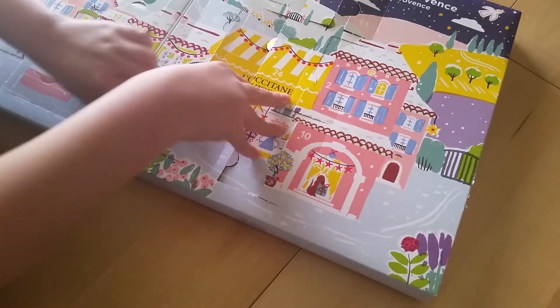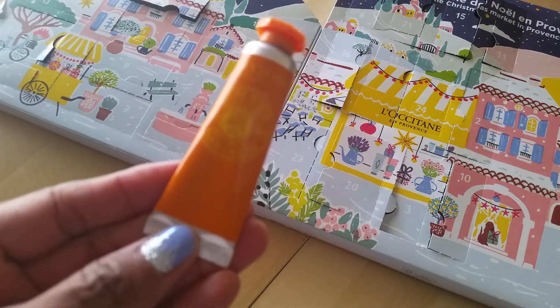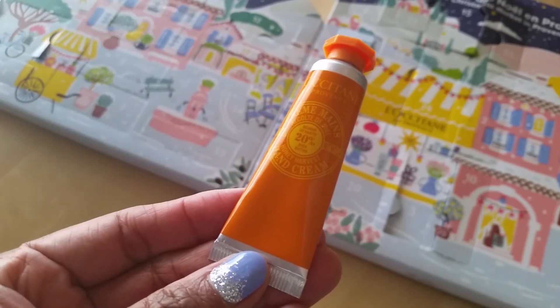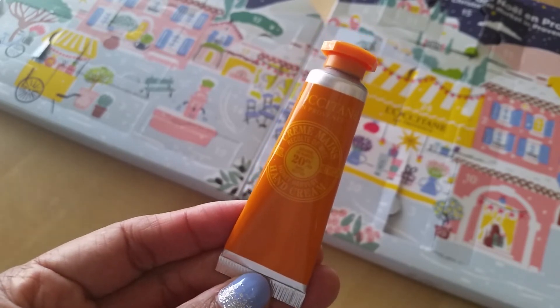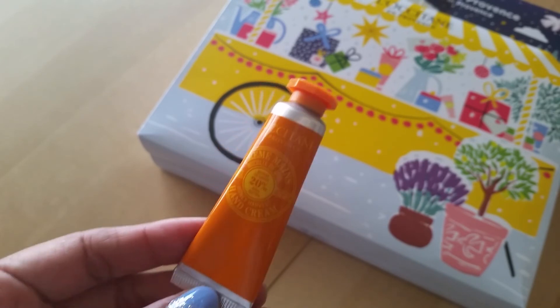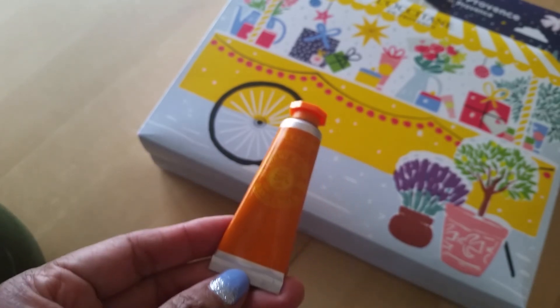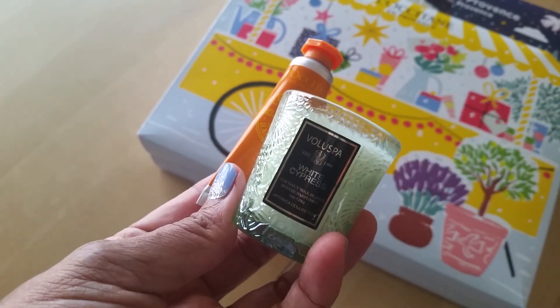Looking for number 23 on the advent calendar. We got what's probably another hand cream - it says 'Honey Harvest Hand Cream.' That's a lot of H's! I think this is going to be one I like because I do like the honey scent. All right everyone, I hope you enjoyed today's video and the advent calendars with our special guest Mr. Kaden. See you tomorrow, bye bye everybody!